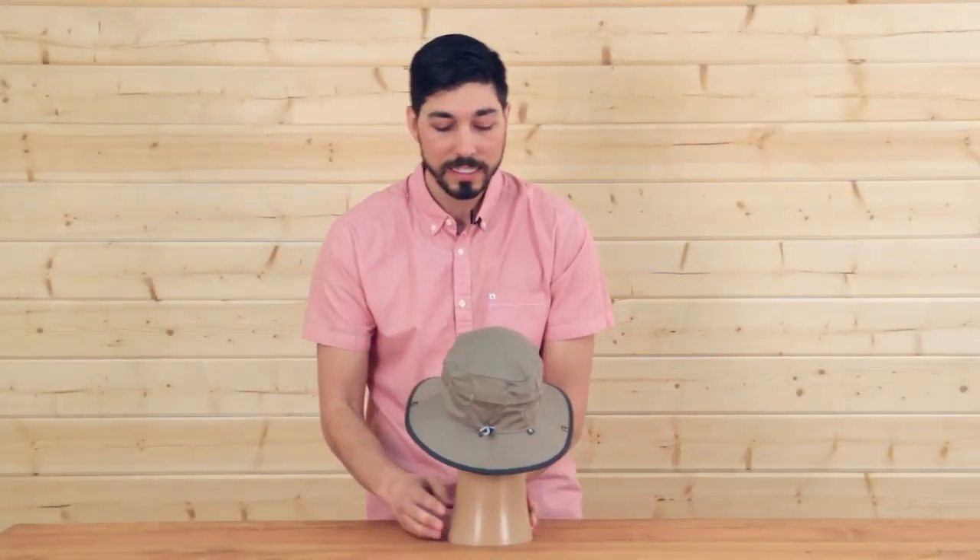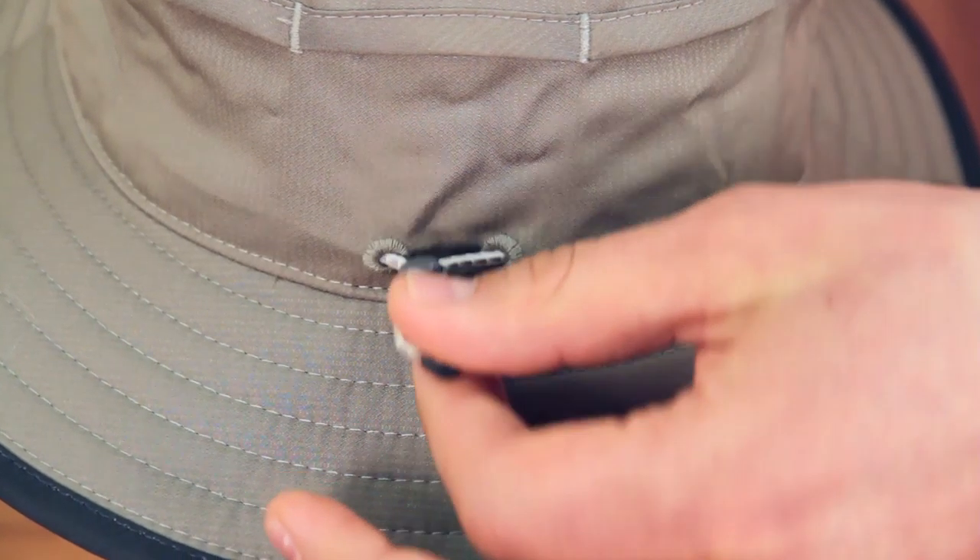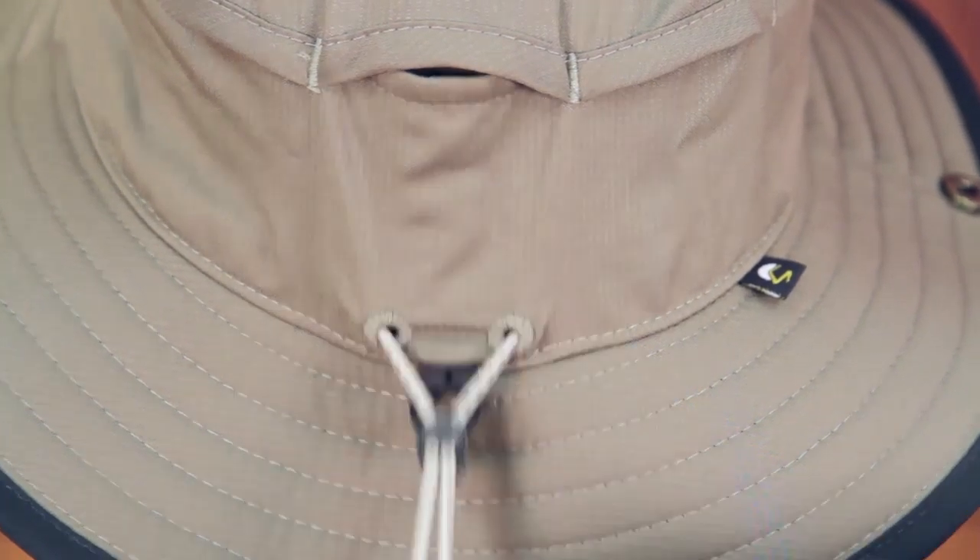If we keep spinning the hat around, there's a single-handed size adjustment shock cord in the back, giving a custom fit — because fit is so important at Sunday Afternoons.